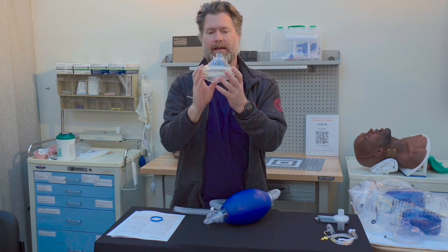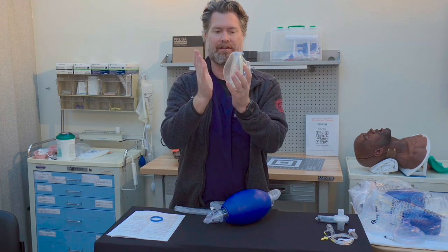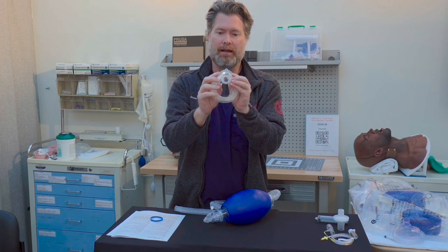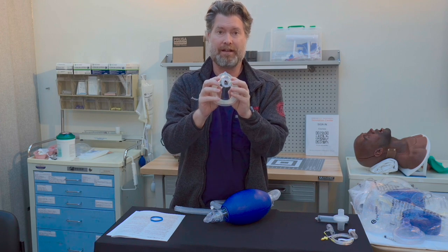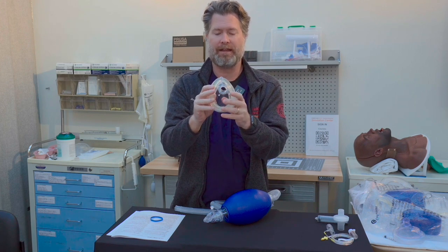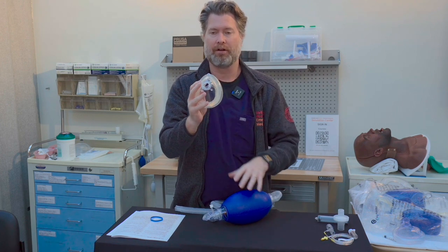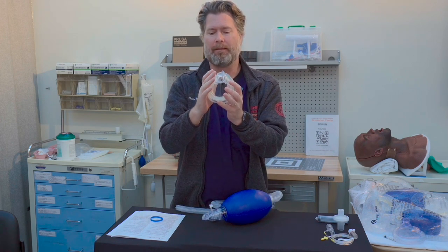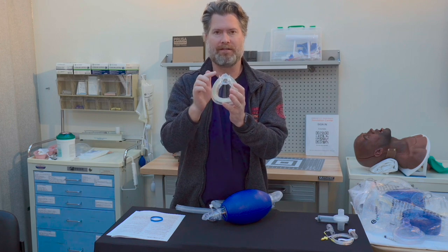Finally we get to the mask. Most people think about the seal and how it connects to the bag and stop there, but there are a couple of other features that I think are very important. This one has small strap connectors so that if you achieve good oxygenation and ventilation, you can put a strap around the mask and around the back of the patient's head to be hands-free — you just have to use the bag without needing someone else to hold the mask or trying to hold it with one hand and the bag with the other. It's not something we use often in the emergency department, but for transport in EMS or in the OR, this is incredibly useful.